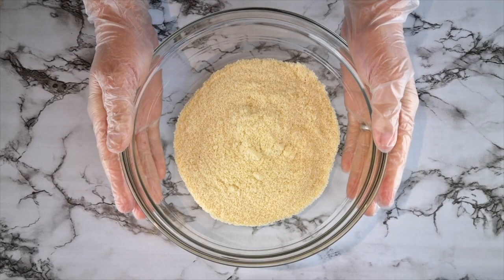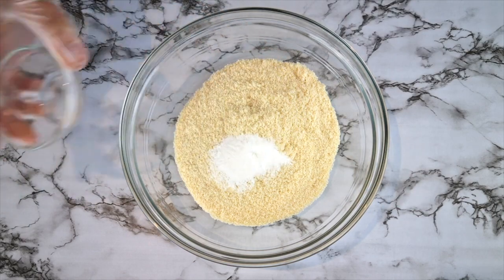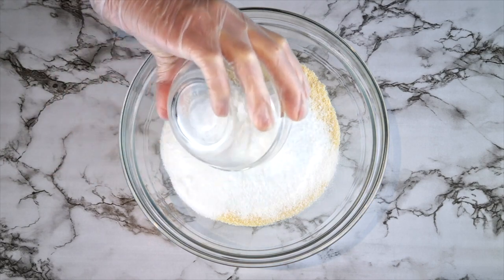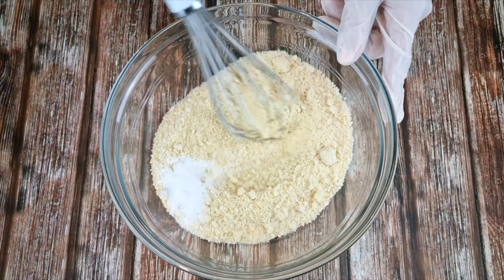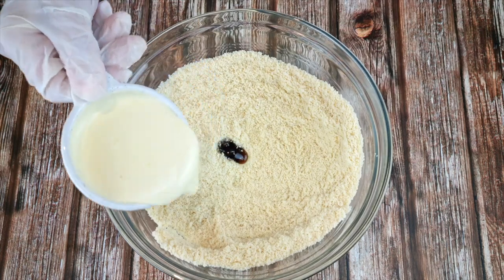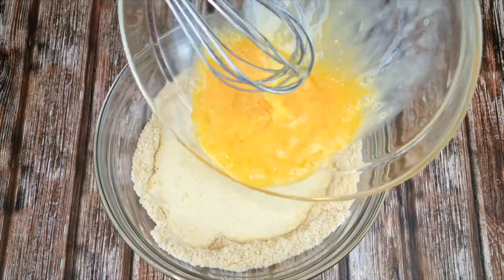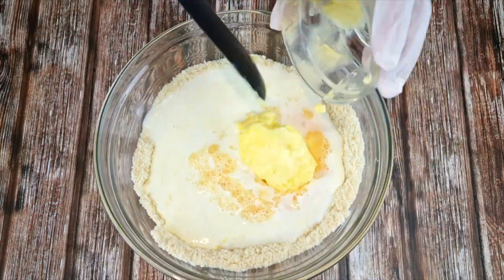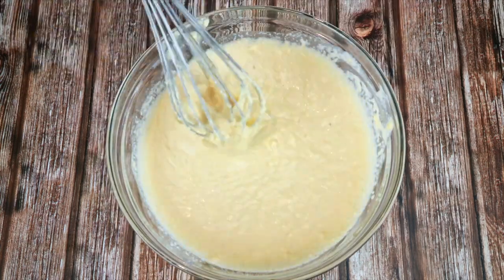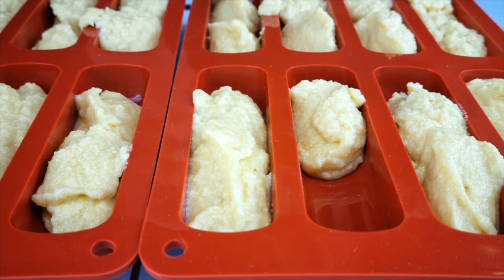For the twinkies: to 195 grams of almond flour add seven grams of baking powder, a pinch of salt, and 60 grams of powdered sweetener — I use a blend of stevia and monk fruit. Whisk to combine. For the wet ingredients add a teaspoon of vanilla, 135 grams of heavy cream, 109 grams of water, three whisked eggs, and 100 grams of softened butter. Give it a final mix with a whisk.